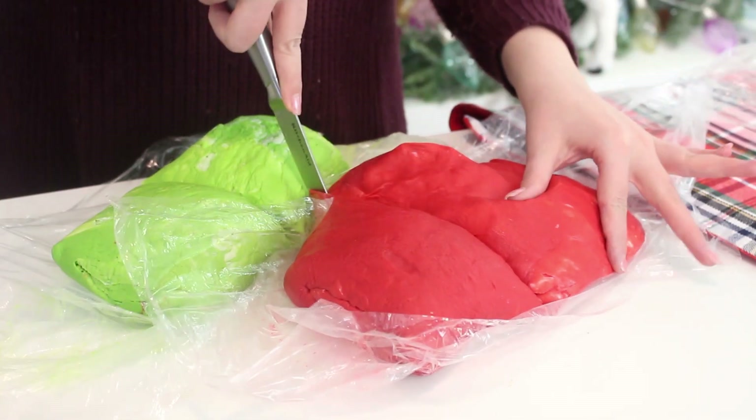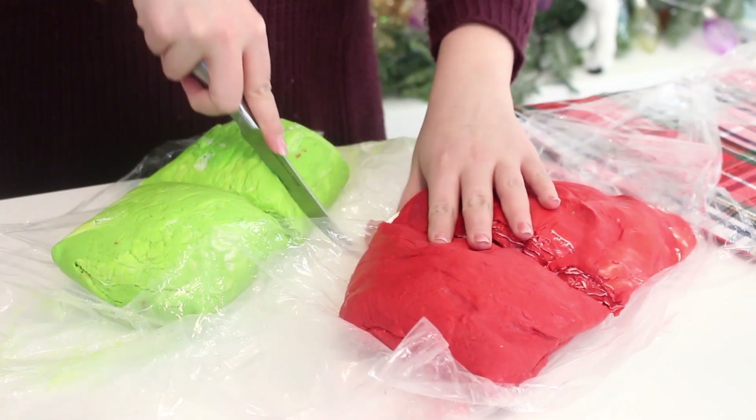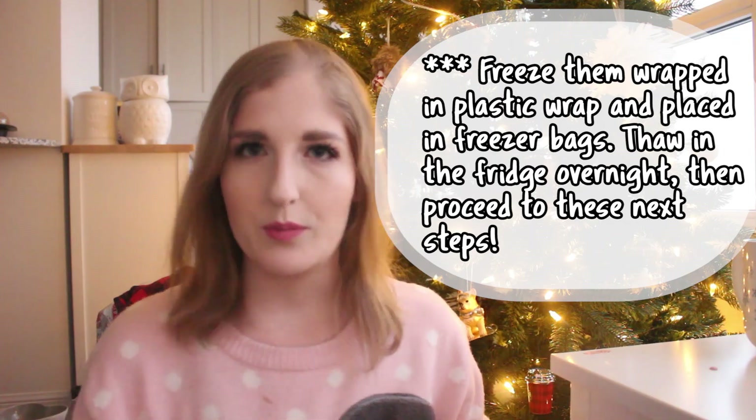Slice each color of dough in half to create two squares of each color. Wrap one red and one green square in plastic wrap and place it in the fridge while you use the other two squares of dough. At this stage you can freeze the individual squares of dough, then defrost them in the fridge overnight and continue on from here. So if you want to serve these on Christmas morning, you can do all the steps we just did in advance, and then the morning of, or even the evening before, do the remaining steps so you have freshly baked croissants without waking up super early.